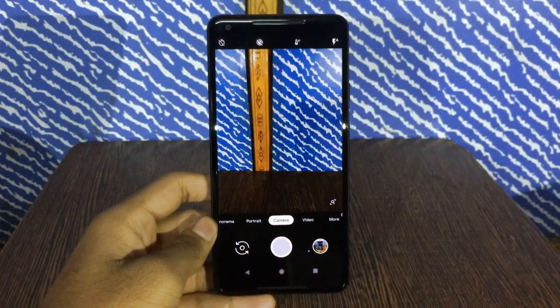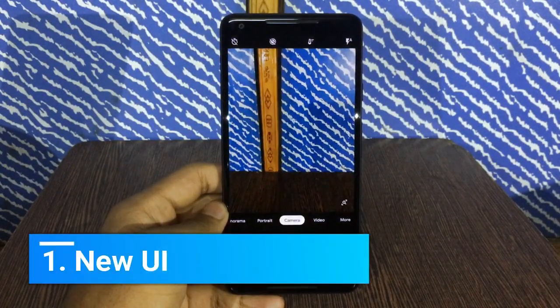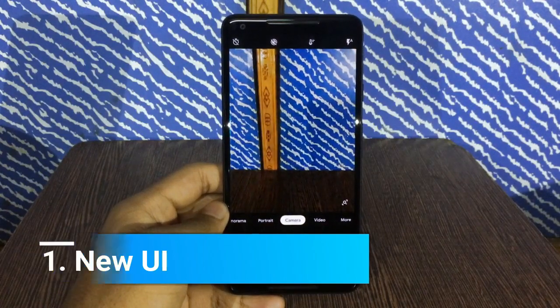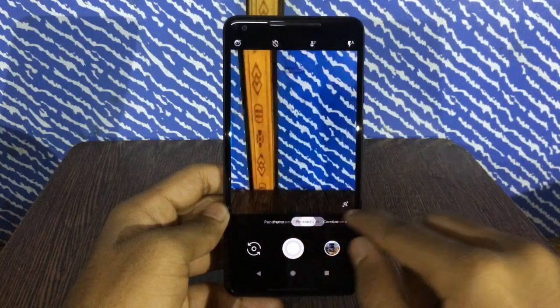First of all, the whole UI in Pixel 3's camera is completely changed. Different camera modes have been placed down in a line, which makes it easier to switch between them.